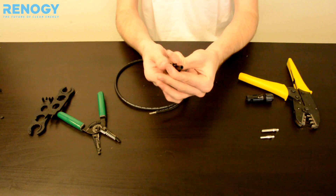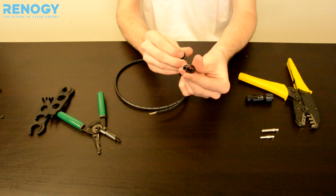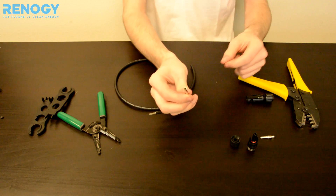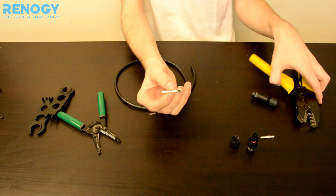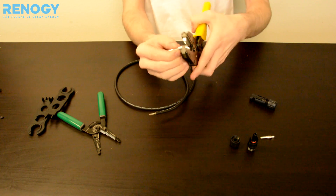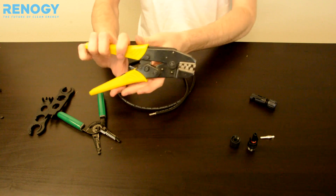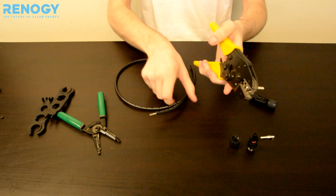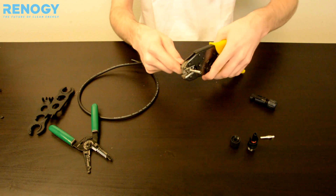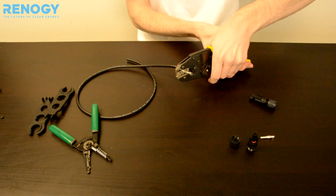We're going to be using our male connector, our positive connector, using the larger contact. We'll go ahead and get this ready using the clipping tool, so we'll place it right there just to get it ready. You can go ahead and place the wire in the contact and begin the clipping process.